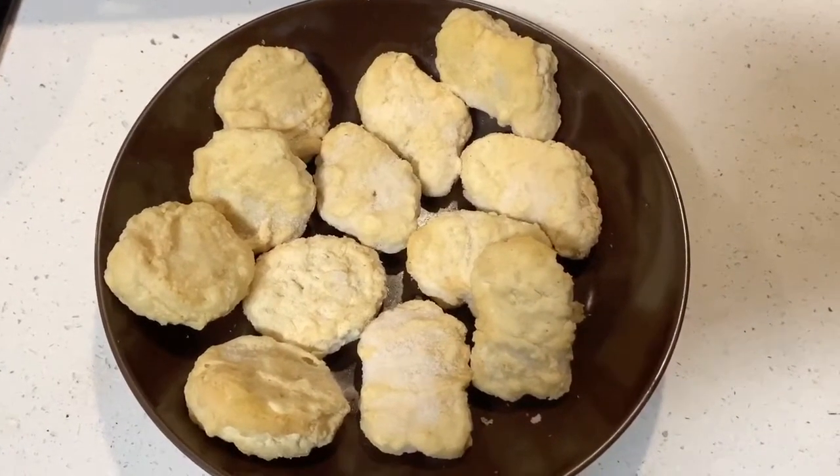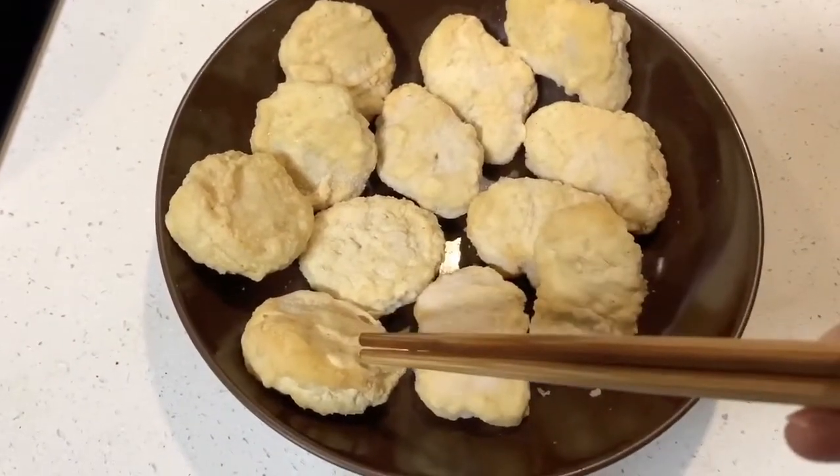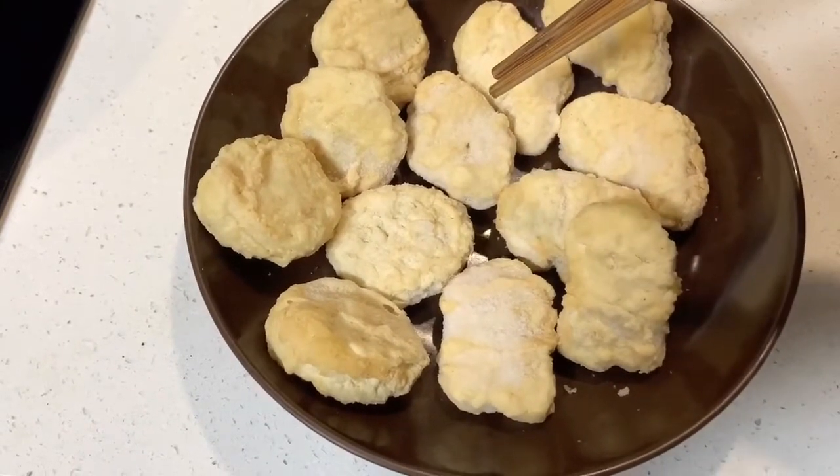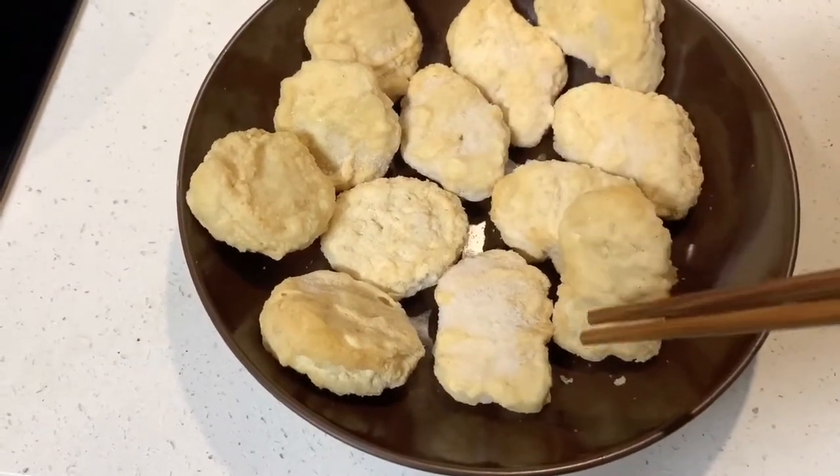Over here you can see the various shapes. This is the ball, this is the boot, this is the bell, and this is the boat.